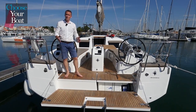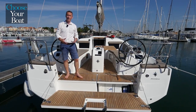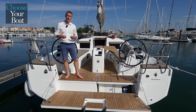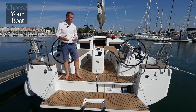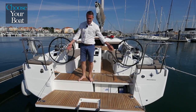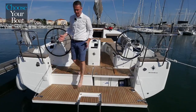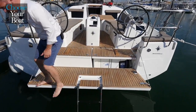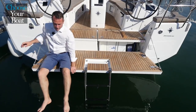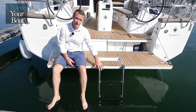Welcome on board the new Sun Odyssey 410. This boat and this particular cockpit and deck plan offers a lot of ergonomical and comfort features. The first of them is the bathing platform. Every yacht today needs to have a bathing platform, but as you can see the bathing platform is at a good level up to the water, so I can sit here with my feet not in the water, and there is a very good ladder to access.